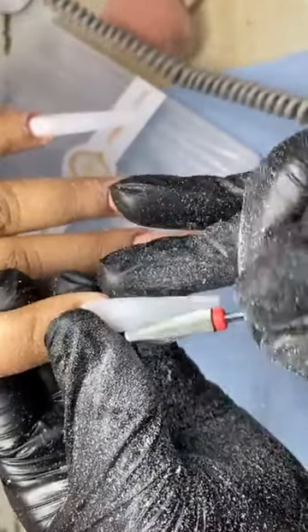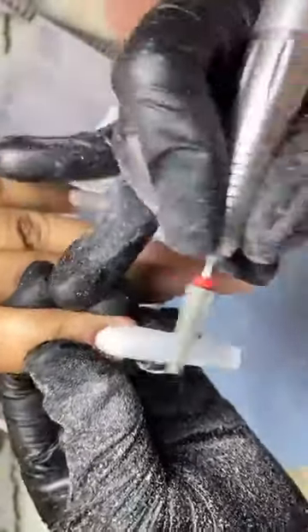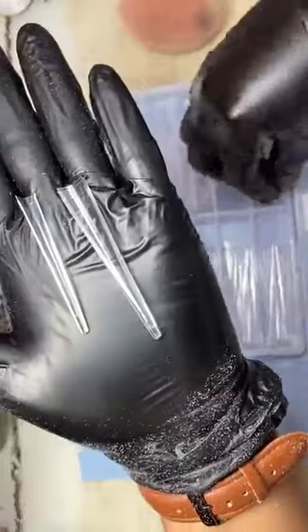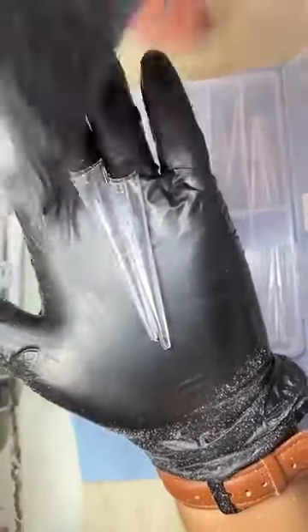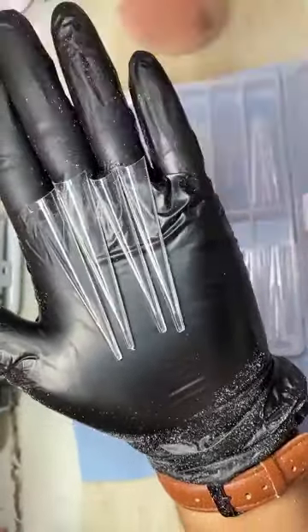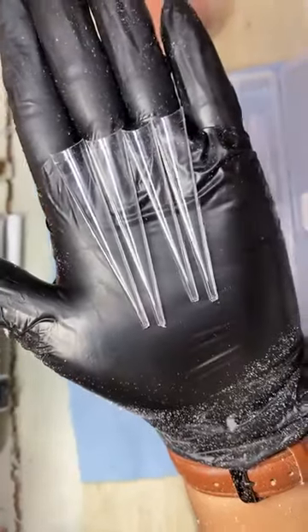Por ahora voy a estar dando precio especial para quien se anime a traer este tipo de uñas largas, porque quiero trabajar estructuras largas y utilizar los tips que tengo. Para quien les gusten estructuras largas, estos son los tips que tengo. Quien se anime a traer ese tipo de uñas largas, quizá no tan largas o si las quieren así de largas perfecto, pero si no las quieren tan tan largas se pueden trabajar un poquito más cortas. Las voy a poner en promoción.